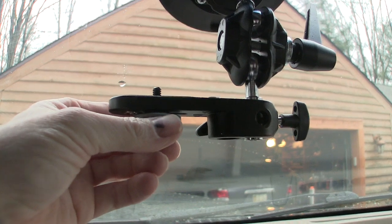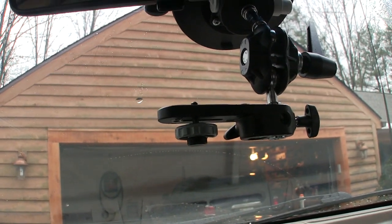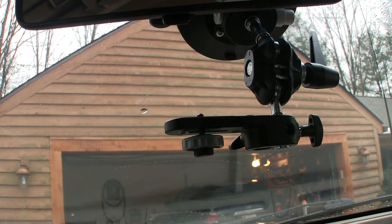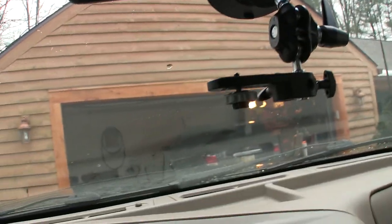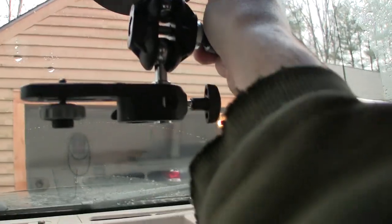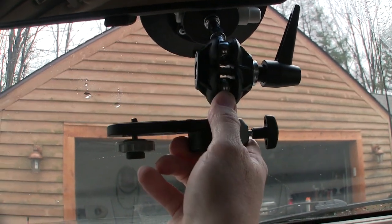I just have the standard quarter-20 stud that comes on it because I don't have a Manfrotto quick release on this camera. I have another brand, and the Manfrotto quick release is like 40 bucks for each complete setup. Then you can buy more female ends for all of your different mounts, but you only need one male end for the camera. It's got a lever here to release the tension on the gimbal so the ball swivels there and will swivel here as well when that's released.